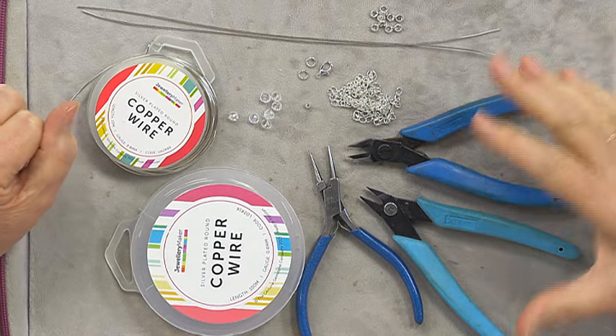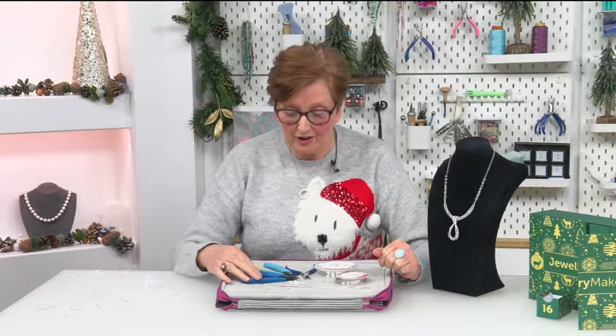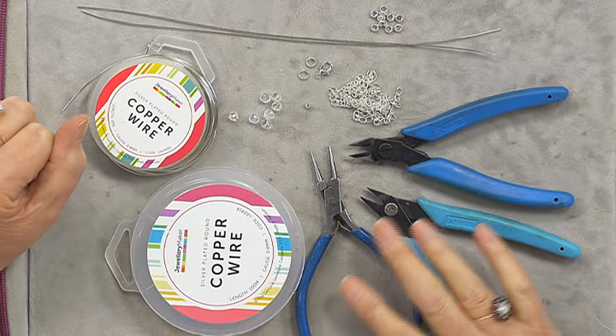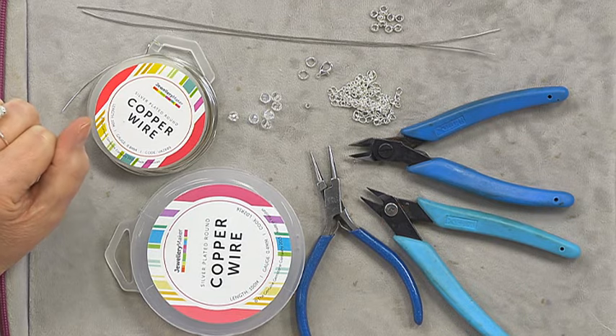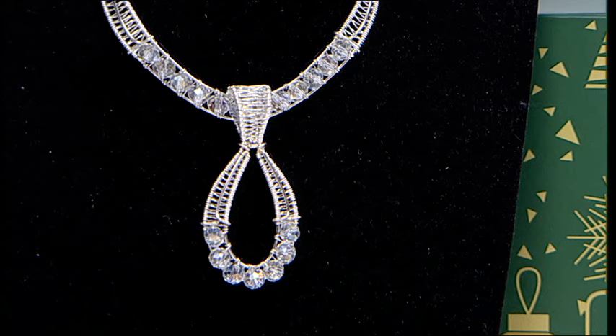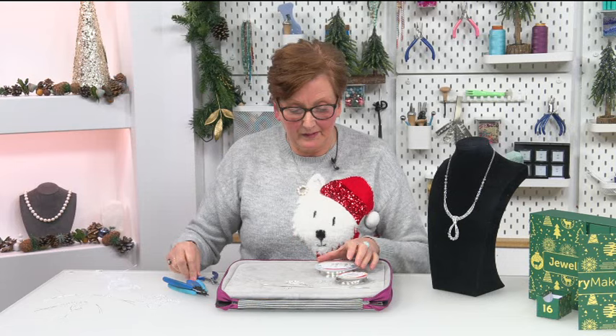The tools we're going to use are quite basic — wire cutters, flat nose pliers, and round nose pliers. Not complicated tools, and the technique we're going to do isn't over-complicated, but I think the effect you get is really, really pretty.